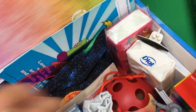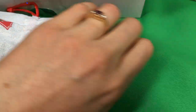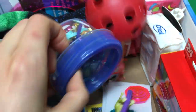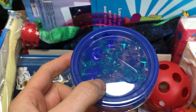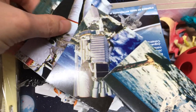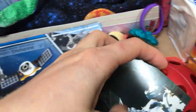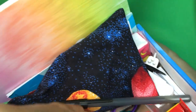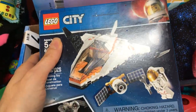I found these marbles on clearance at Dollar General and I thought they looked just like planets, so I was really excited to include those. There's also a little drawing and making kit that has some styles in it, plus a couple of style necklaces I put in there to save space. There's also a pencil case with school supplies in it.